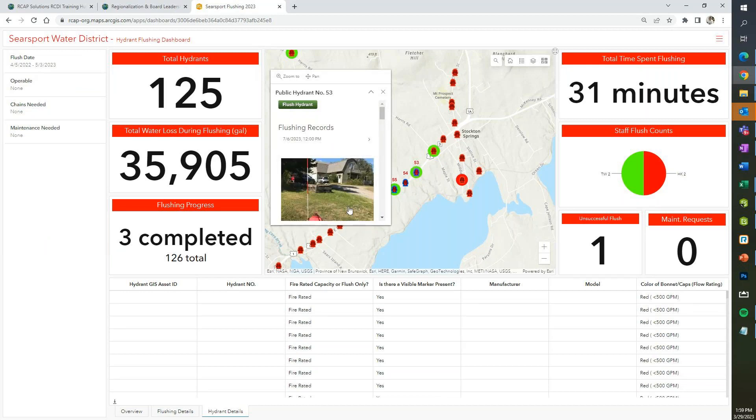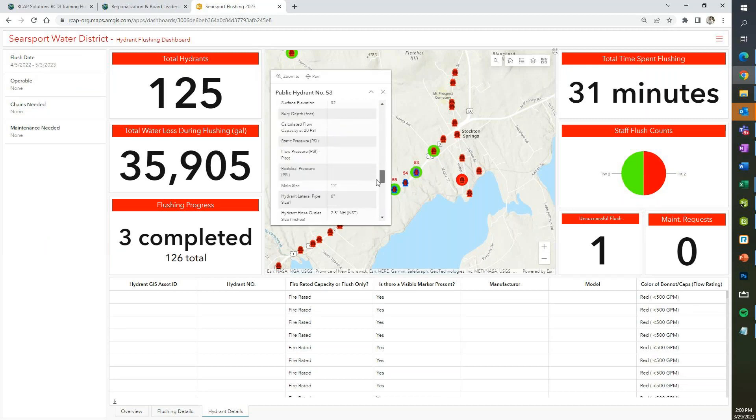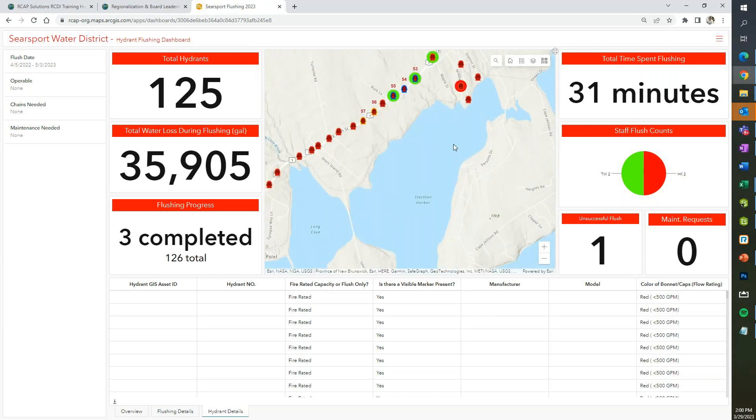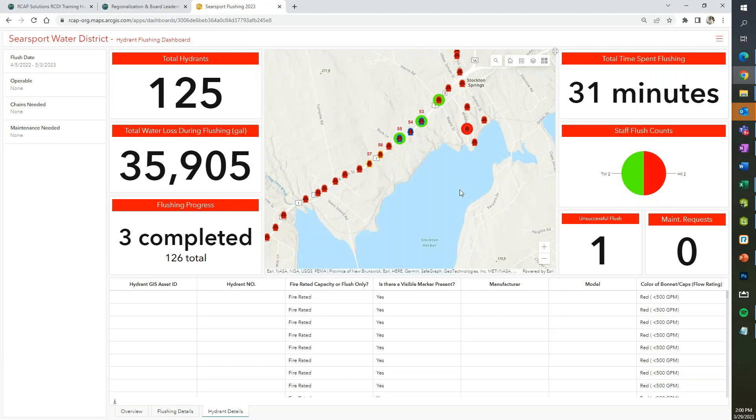We've had situations where a reservoir overflowed for a while — could something like miscellaneous water loss through overflows or tank draining be tracked? A lot of people will overflow a tank after they get done with maintenance and probably want to keep track of that. Adam: we're going to create a dashboard specifically for water loss — anything from hydrant flushing to water leaks to tank overflows, basically anything where water leaves the system. When you drain a tank, you're losing all that water.